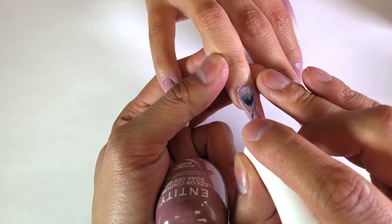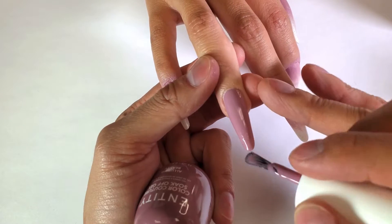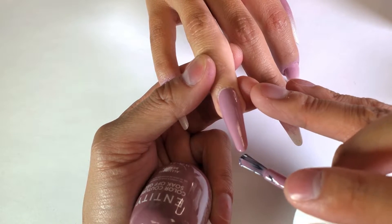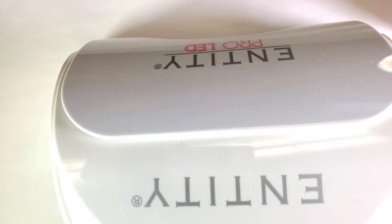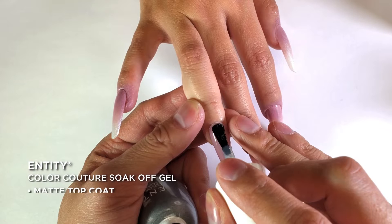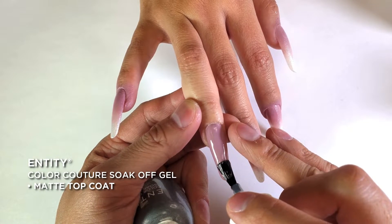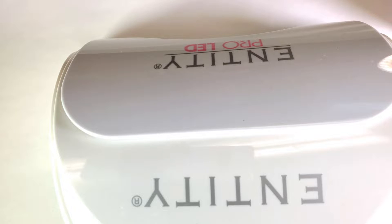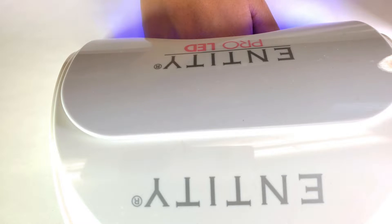We're going to go ahead and put our second coat. Look how nice that is! We're going to cure that for 30 seconds. Next, we're going to use Entity's matte topcoat and then cure it.